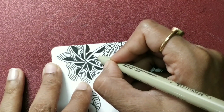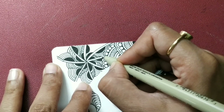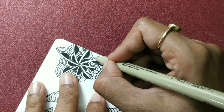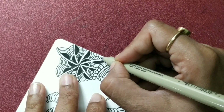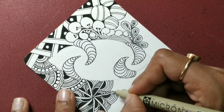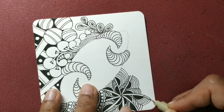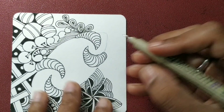Draw the lines with patience. That's about it — if you want to extend more you can, but I am going to stop here and probably insert something else.